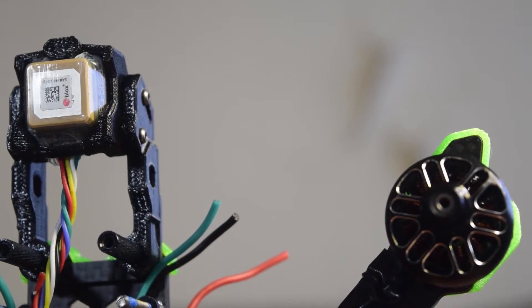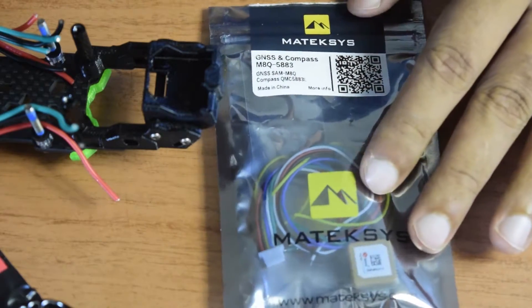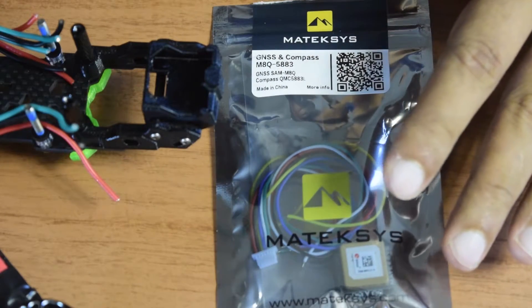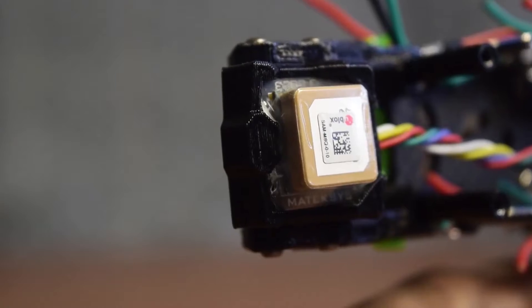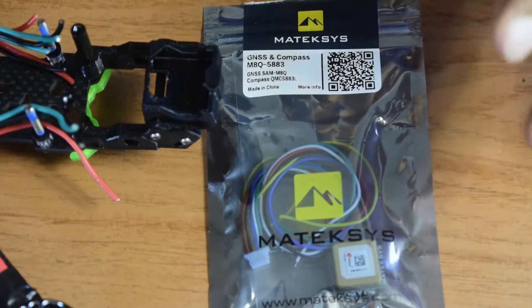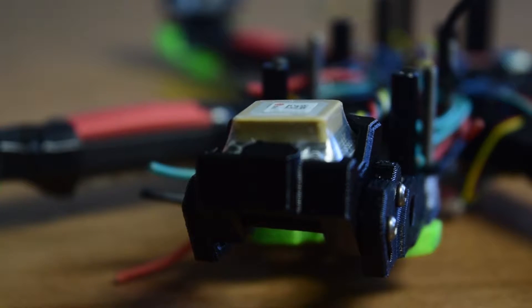I've already done a detailed review of this Mateksys GPS module, going through its features and specifications in detail. If you haven't seen that video I'll put the link above or in the description below. If you are new to assembling drones, make sure you watch this video till the end so that you don't miss out on any important information or instructions.